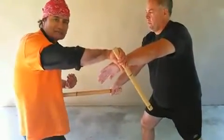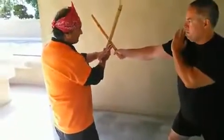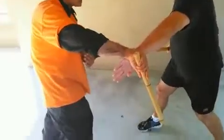I cannot block because he has locked my arm. Now from here, to disengage I have to shuffle. Give me number five.